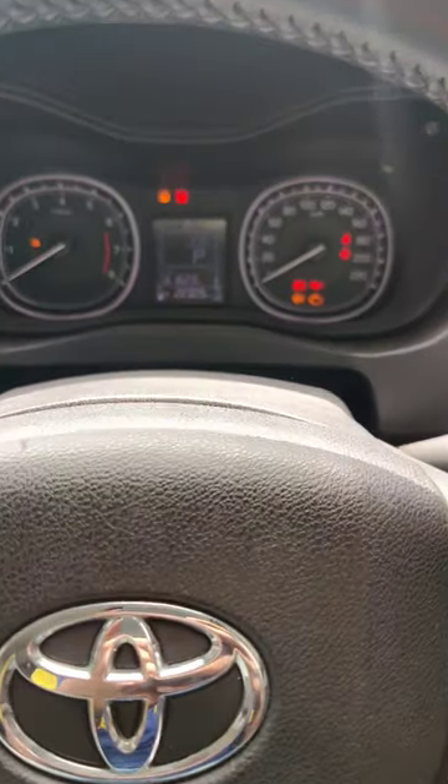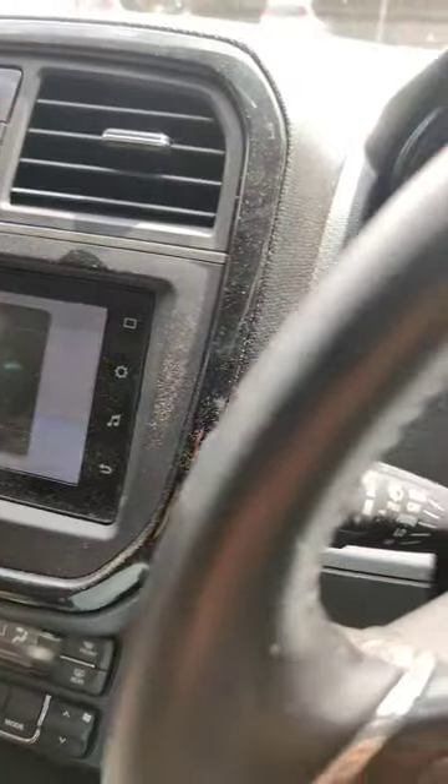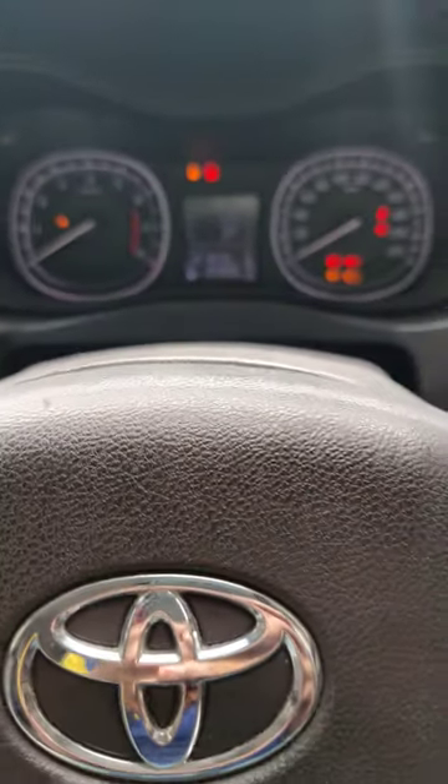Hello guys, today is an urban cruiser. We are doing an urban cruiser on Toyota, which is 181cc.